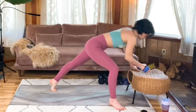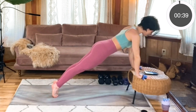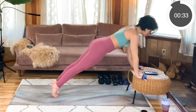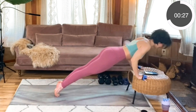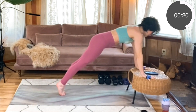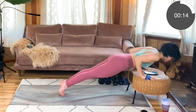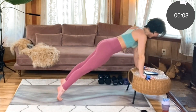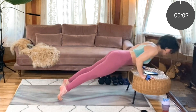Set yourself up in that nice tall plank and here we go. Lower it with control, drive it up. Keep those elbows rotating in towards your torso. You can take it slow too — you don't have to try and knock out a ton of these. Even though it's for time, just do what feels good. Check in — you're not losing that core engagement. Last three, two, one.